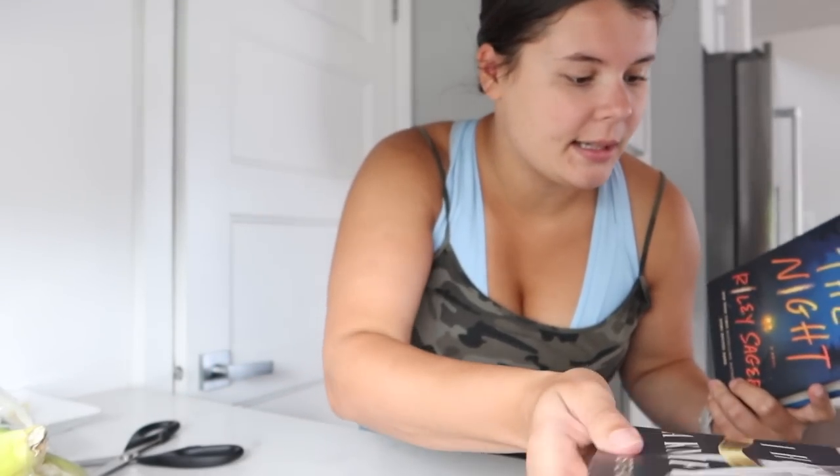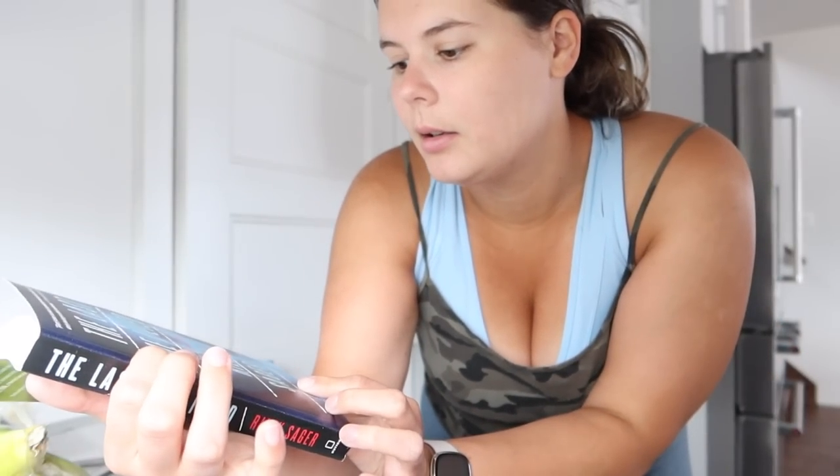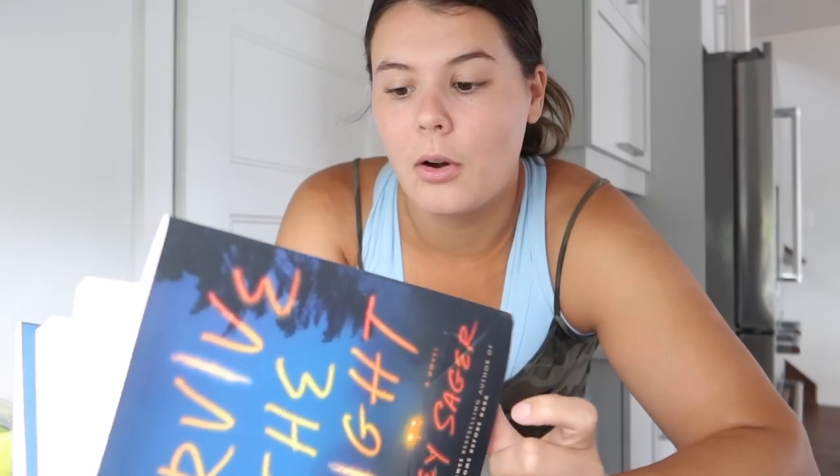I've read every single one of Riley Sager's books except for these two so I picked them up. One is called 'The Last Time I Lied' — I thought for a second I'd read it but I was thinking of a different book called 'Sometimes I Lie.' Then the next Riley Sager book is called 'Survive the Night.' Some of Sager's books I really loved with great twists, and others were just okay — so I'm not sure what to expect.